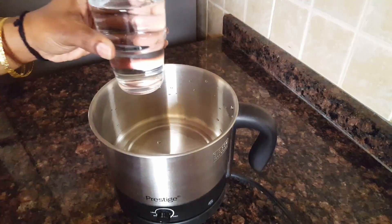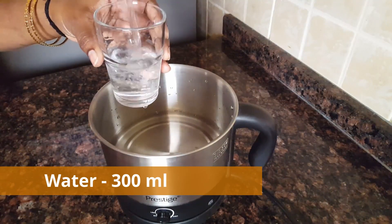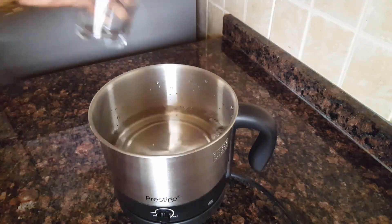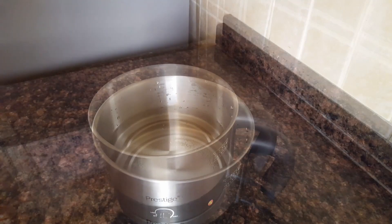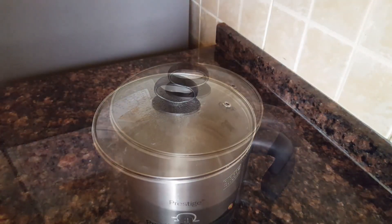I am going to use my Prestige multi-purpose kettle — the link is in the description. We will use 3 ml of tea on low heat. After the tea is done,